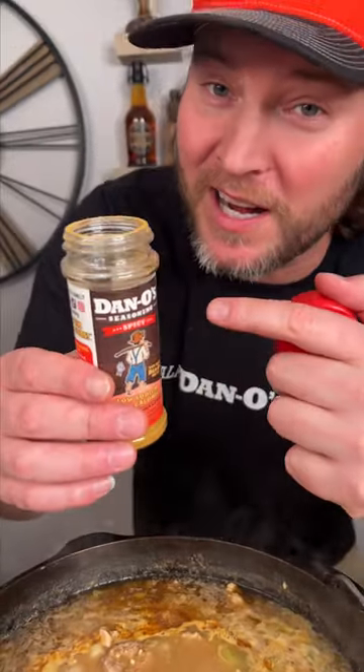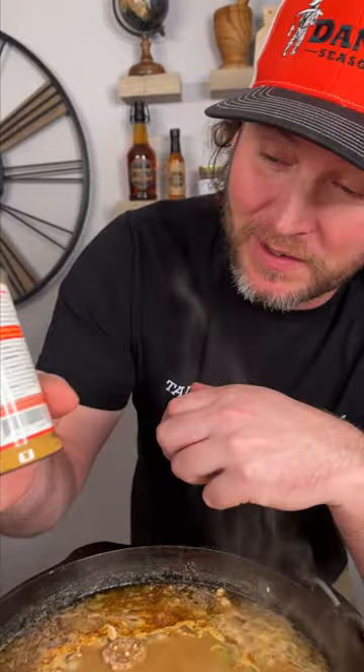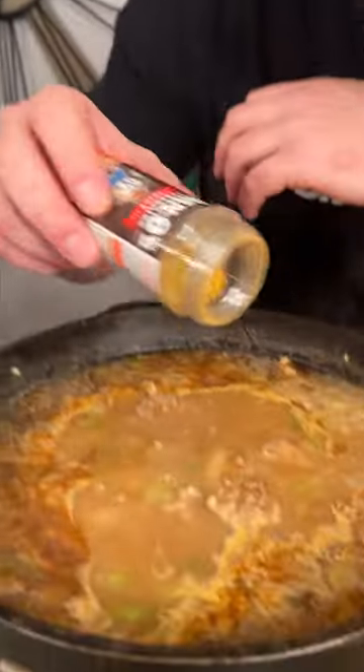I got some of my special Cajun blend here that I'm gonna add to it. Now you know if you're cooking gumbo and you wanna do it right, you gotta do this — reach for a bottle of that Dano's spicy, that's the red top. I got about that much in there, and we're gonna add all that flavor. Get that mixed in.